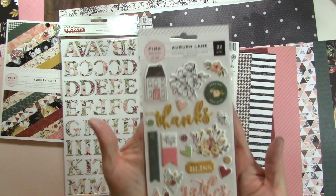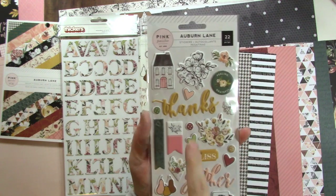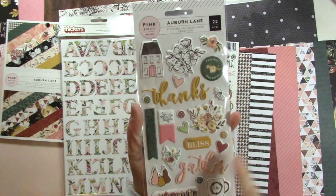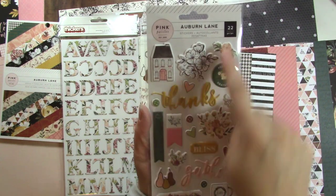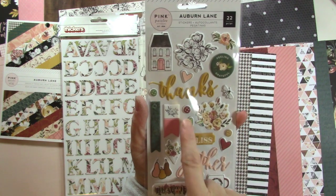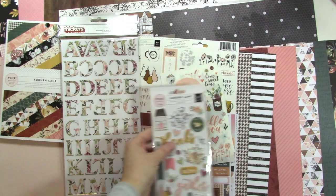The puffy stickers — look at them, they are glorious, and they're the soft ones too. We've got a house, a black and white floral, a little bee, some words: this is bliss, beautiful, thanks — great for a card — and I'm feeling grateful as well. Some florals, some little banner shapes, buttons, hearts, and the little mug. Those are really sweet.